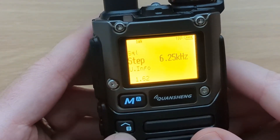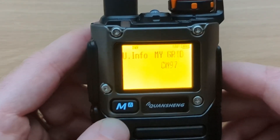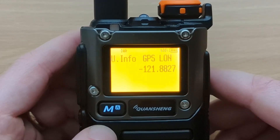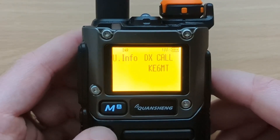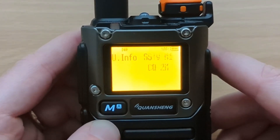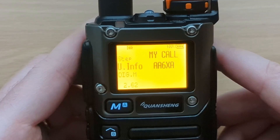In the menu you can change the step size. The first interesting menu item is the user info section. You can set your call sign, your name, and your grid — you can look that up online if you don't know what it is. If you want to use APRS, you'll need to set your latitude and longitude by hand, since you can't attach a GPS to this. You can also program the call sign of the person you're working. There are some APRS settings, some SSTV settings, and a bunch of CW messages — you actually get 10 of them.